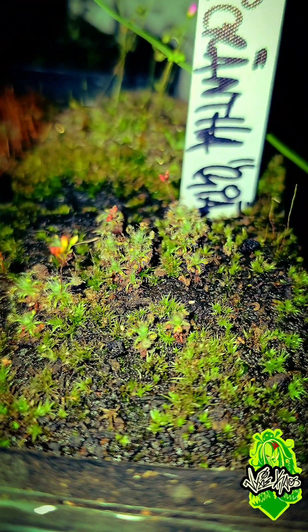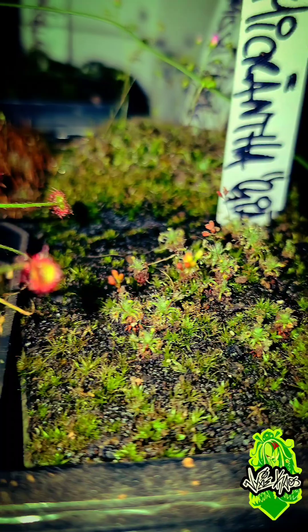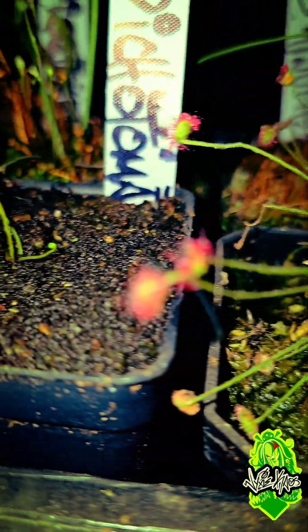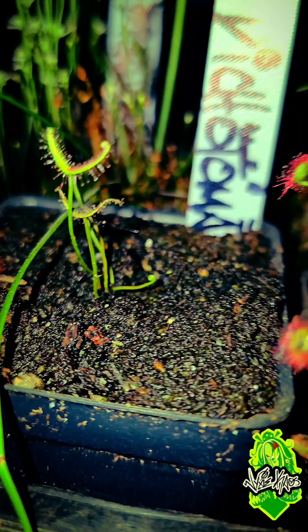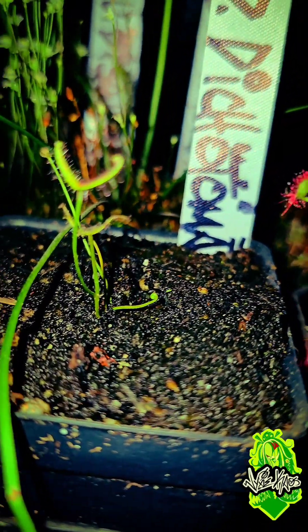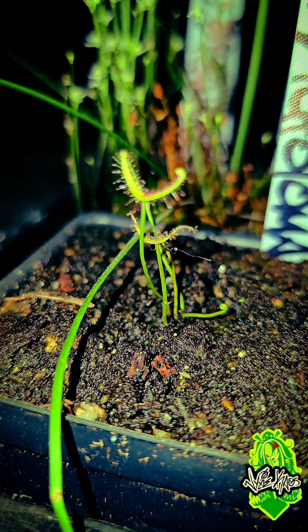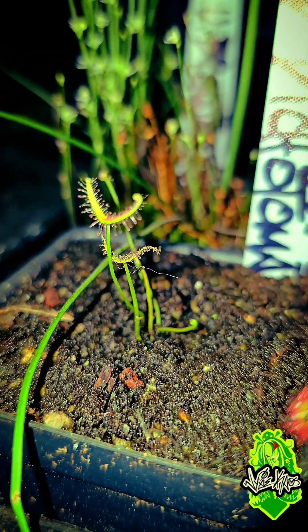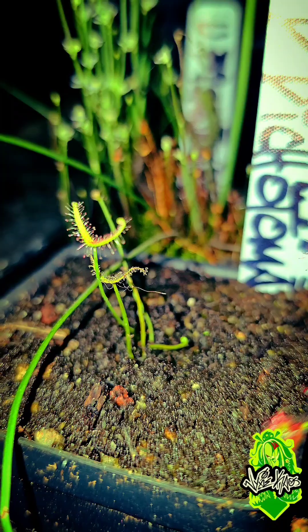This is the giant form of the species — Drosera dichotoma or binata, we're not too sure yet. We went ahead and tagged it as dichotoma, but we're going to keep an eye on it. It could be a multifida; we're not 100% sure. It was growing in with the Sarracenia, so we plucked it out and put it in its own pot.